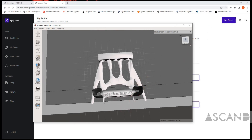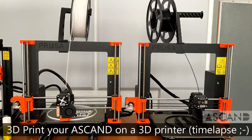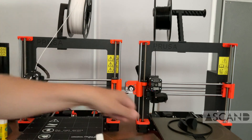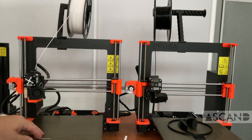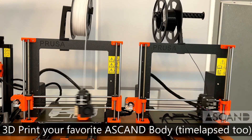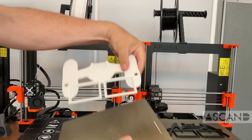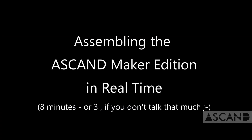We're going ahead and doing this in a little time lapse. We take that off the plate and go ahead and also 3D print two Ascand bodies we're going to be using later for modding. Take that off too, and then we're ready to take the Ascand Maker Edition package and put it all together.